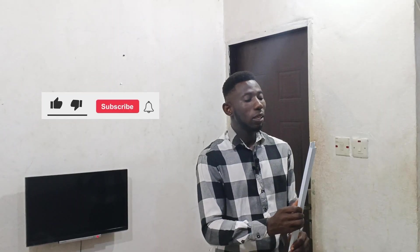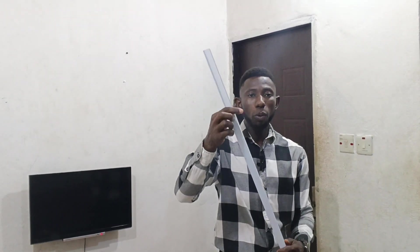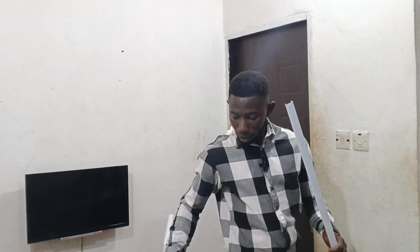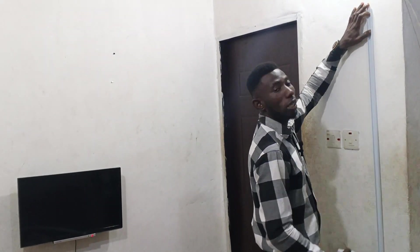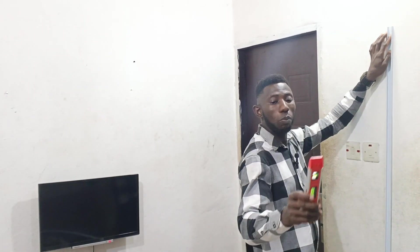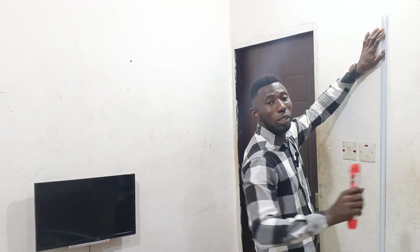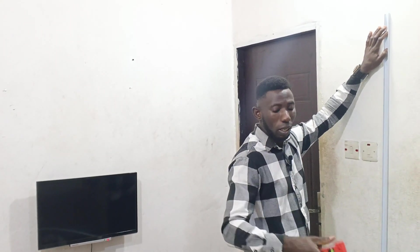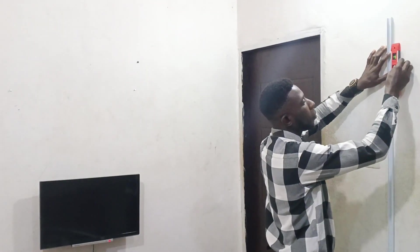Then you bring in your trunking — this is your conduit pipe, 25 by 50. Open the trunking first. This is the point I want to install the camera. I have to make sure I bring the plumb level now so I'm doing it straight and accurate. Bring in the plumb and make sure you plumb your trunking pipe.